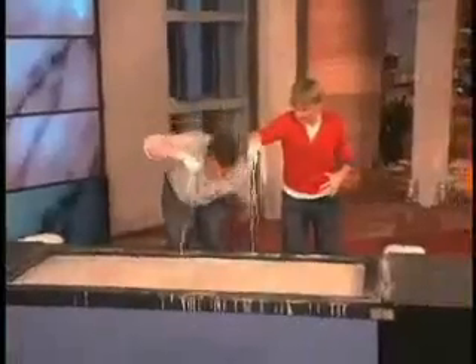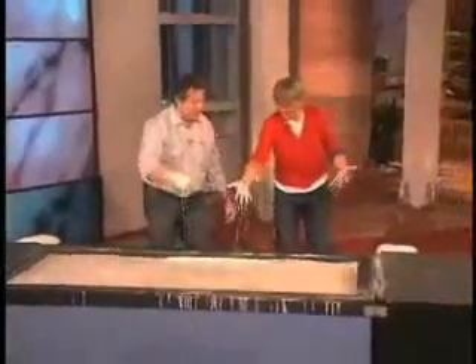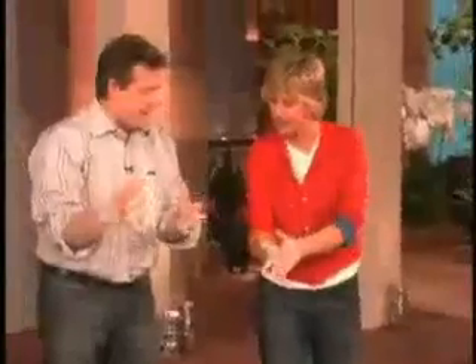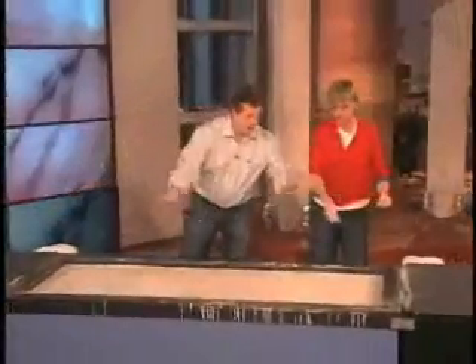Watch this — you can just punch it and it becomes a solid at that split second. So when you put pressure on it, it doesn't behave like a liquid. Here's my new game show: if you could go from here to here walking across without sinking, you don't die.